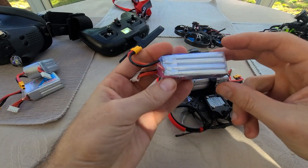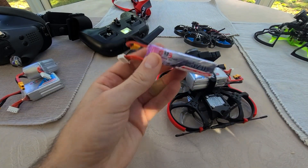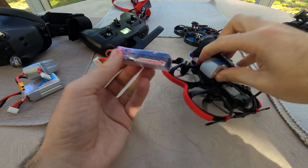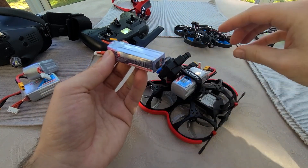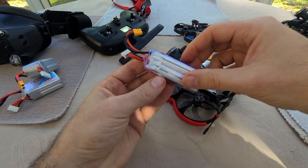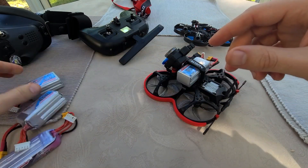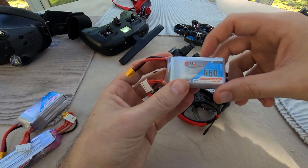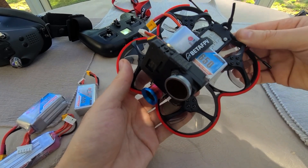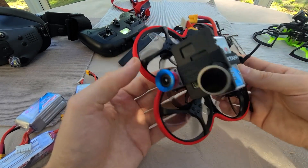As far as batteries go, I initially tried it on a 520 4S and was only getting about 2 minutes and 45 seconds of flight, so I was pretty disappointed in that. BetaFPV recommends a 450 4S, which I can't even imagine using. Flight times are so low on the 520. On the 550 I was getting 3 and a half minutes, which was great. On the 650 I was getting about 3:45, so I would highly recommend going with the 650 4S.